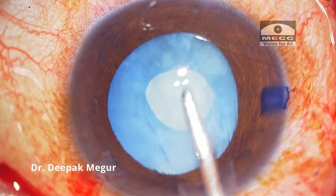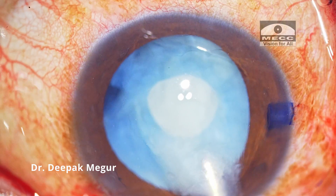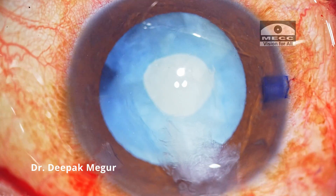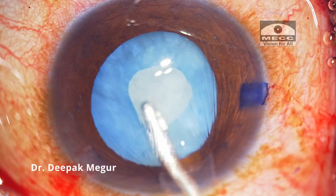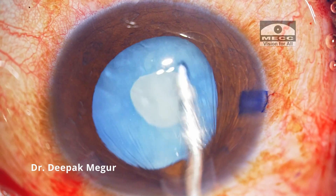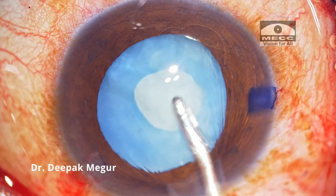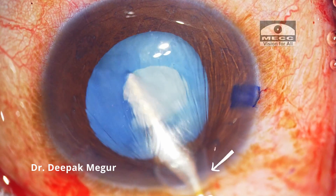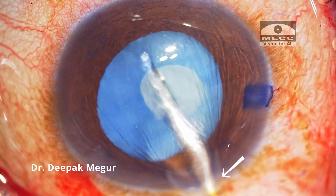To achieve this, I'm using a passive irrigation technique wherein I'm just using an irrigation cannula and tapping and nudging the nucleus on its edges so that the trapped cortex behind the nucleus is passively brought anteriorly and then flushed away. There is one critical step while performing this technique: I always need to compress the floor of the main incision so that a sudden rise in the pressure inside the chamber and in the bag is prevented.